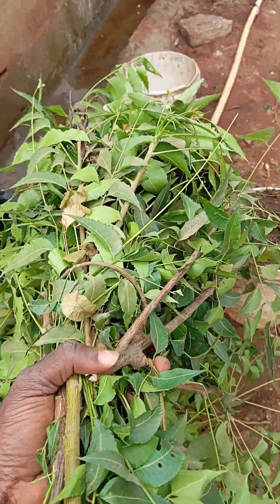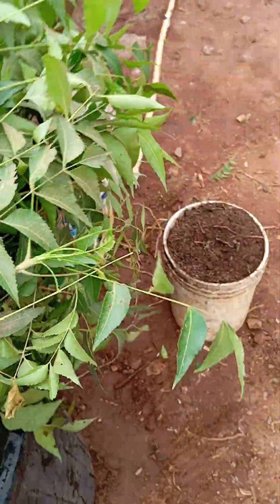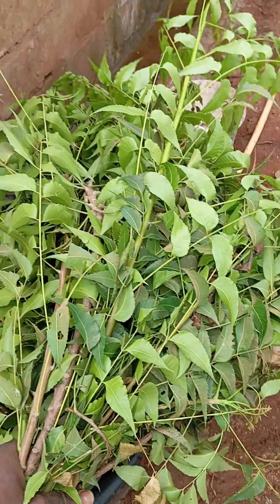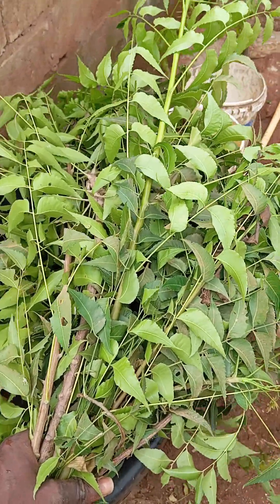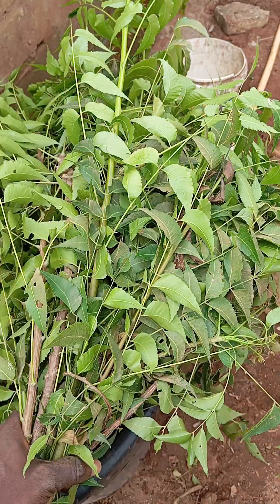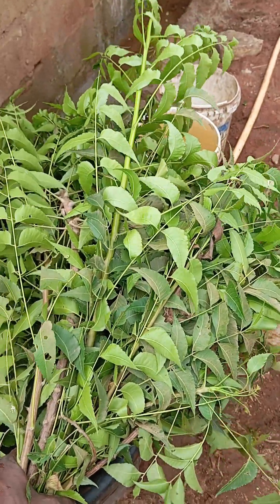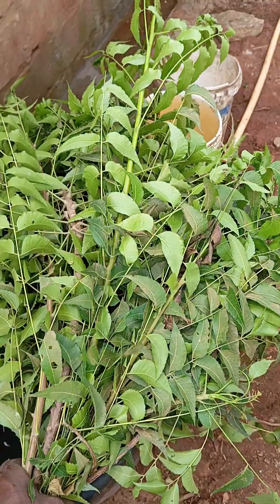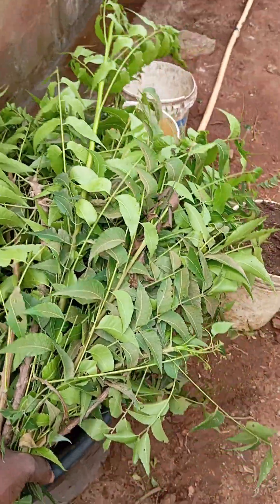I can remember during our days in school when we talked about organic farming, we talked about this nymphs tree — this dongoyaru tree. My lecturer said something: whenever you see a dongoyaru tree, you can never see flies under it. Little people even love sleeping under that dongoyaru tree.